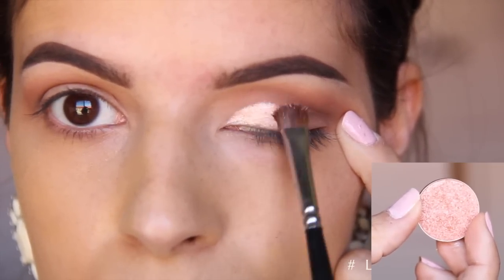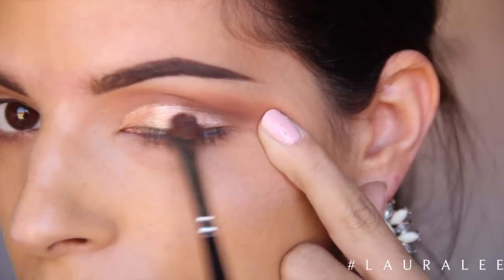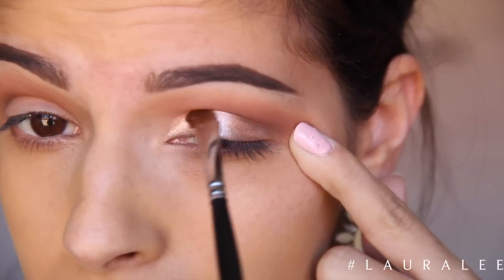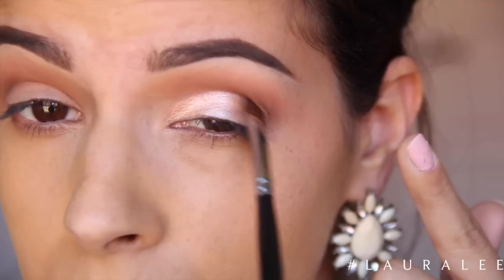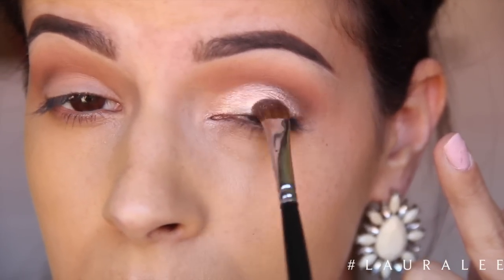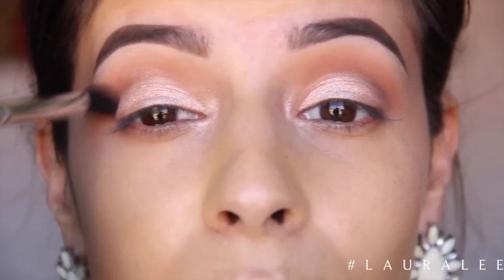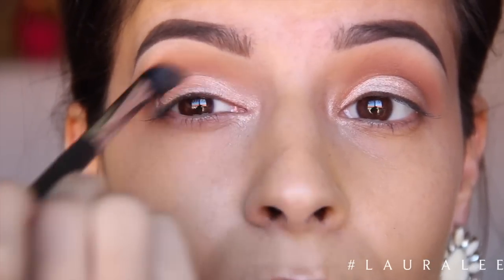I am going to wet this little brush and I added in Spotlight. This is Makeup Geek's foiled eyeshadow and oh my god, they are so amazing — just look at that color payoff. It is astronomical, that's the only word I have for it. Basically just packing this color all over the lid. That color payoff just makes the look.